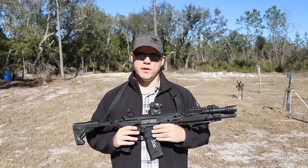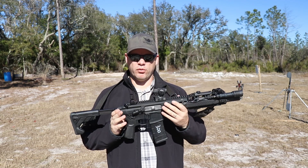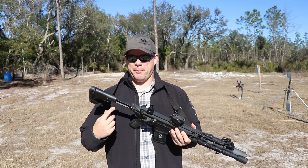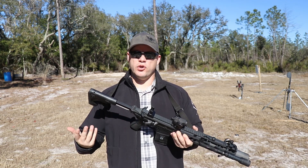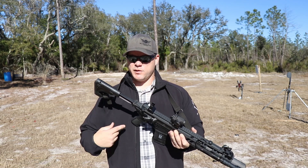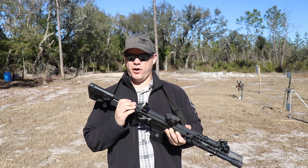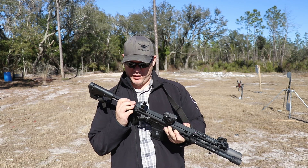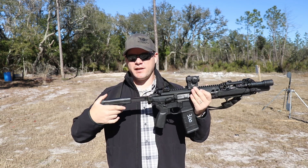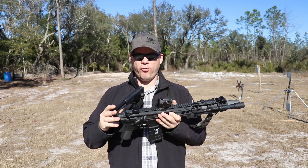The rear of the MCX lower receiver has a Picatinny section, so any stock that is native to Picatinny mounting at that 90-degree angle you can put on the MCX. It shipped originally with a pistol brace. I SBR'd it immediately because I didn't like the brace, and there's no reason not to SBR it anyway since I'm an SOT. I purchased SIG's collapsing stock that is kind of native for this system, and I don't really care for it.